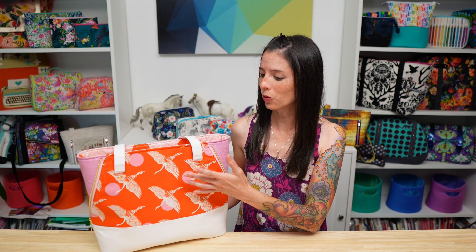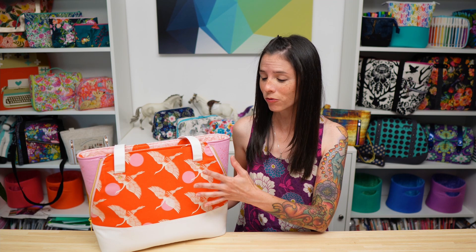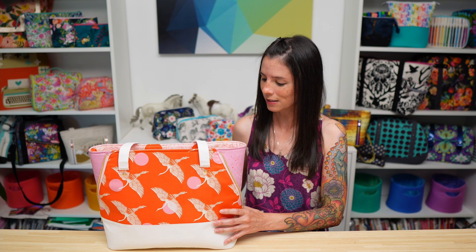This is the Sky Harbor Tote and it features hidden handles. These handles give the strength of a handle that's attached all the way at the bottom of the bag, but without visually seeing the handles in the front. They're hidden because the handle is woven against the wrong side of the exterior, but still attached to the bottom of the bag. Optionally, you can attach either Chicago screws or rivets for an extra decorative element.